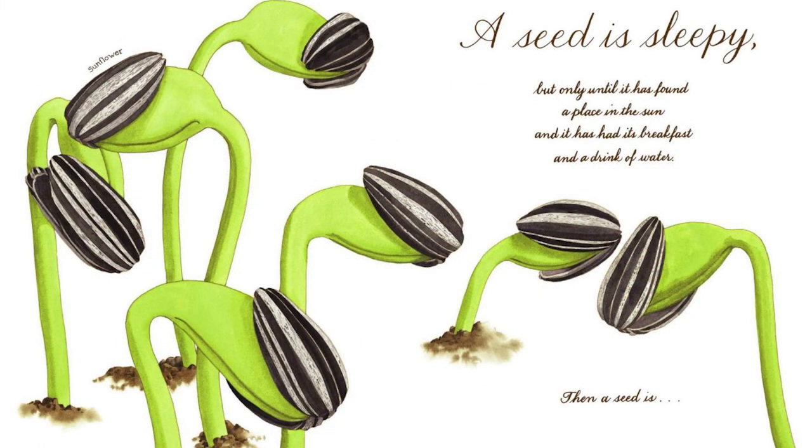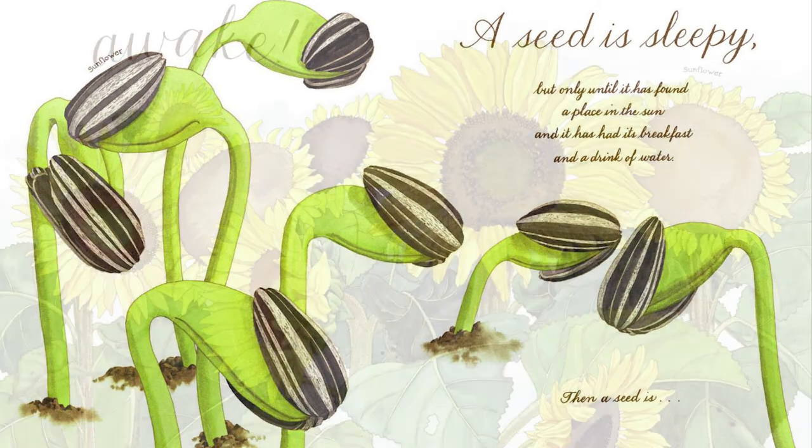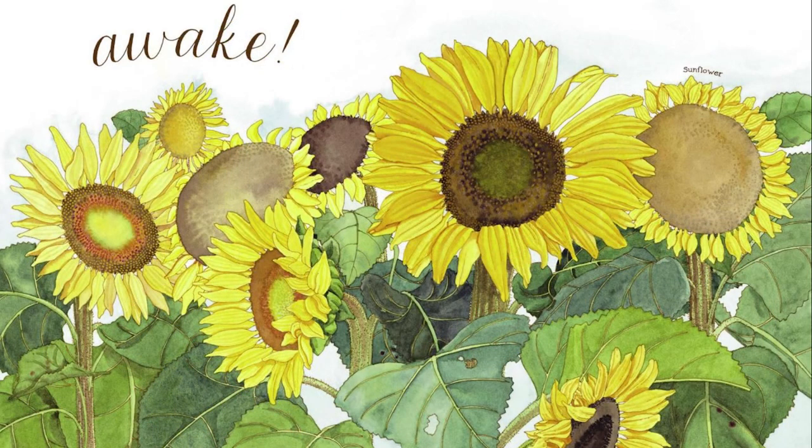A seed is sleepy, but only until it has found a place in the sun, and it has its breakfast and a drink of water — then a seed is awake. And that was A Seed is Sleepy by Diana Hutz Aston and Sylvia Long. I hope you enjoyed the story.